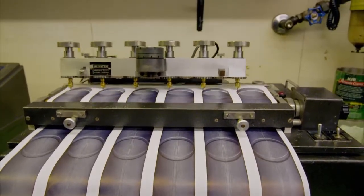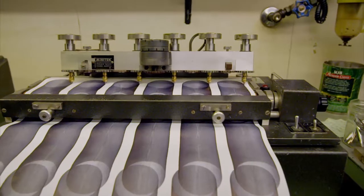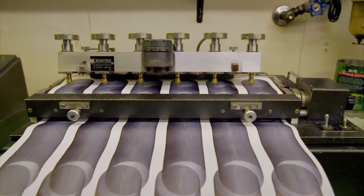Cesar tests one nib in 25. These doodling machines check that the pen nibs roll smoothly and that the ink flows freely. To pass the test, the nibs must write nonstop for more than two miles. Only when they make the grade can they leave the factory floor.